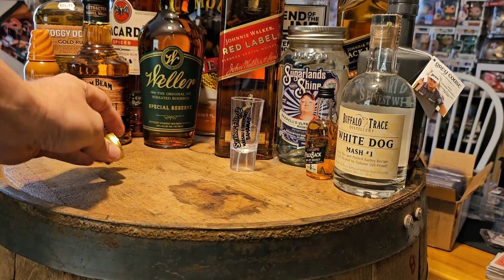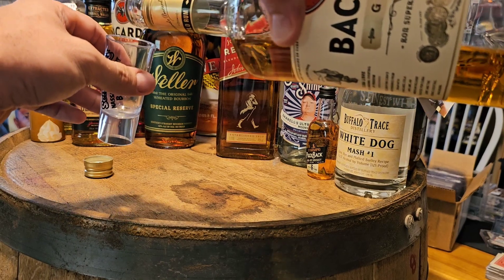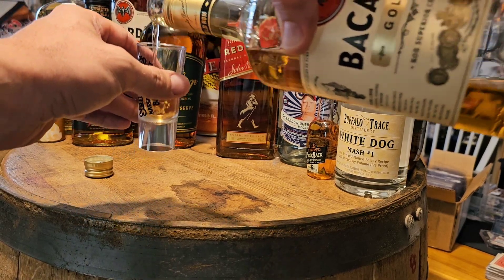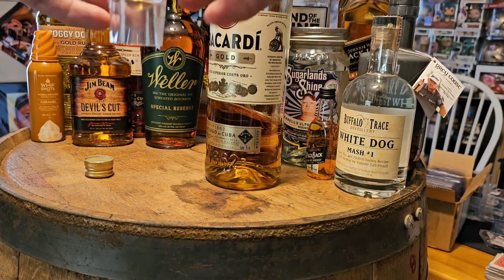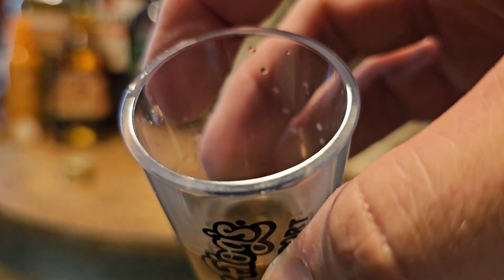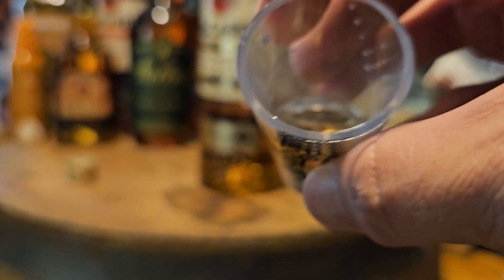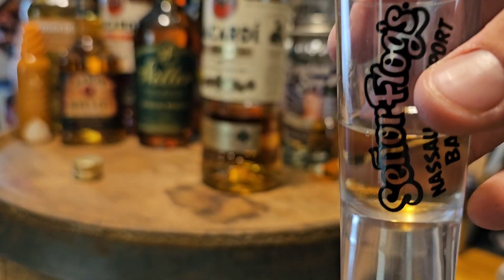From my experience, when I mixed it with something I might have tasted it a bit and wasn't a huge fan. But that's what it looks like — you've got that gold color. Bacardi rum is Bacardi rum; it's a very common rum, and this one's the gold.